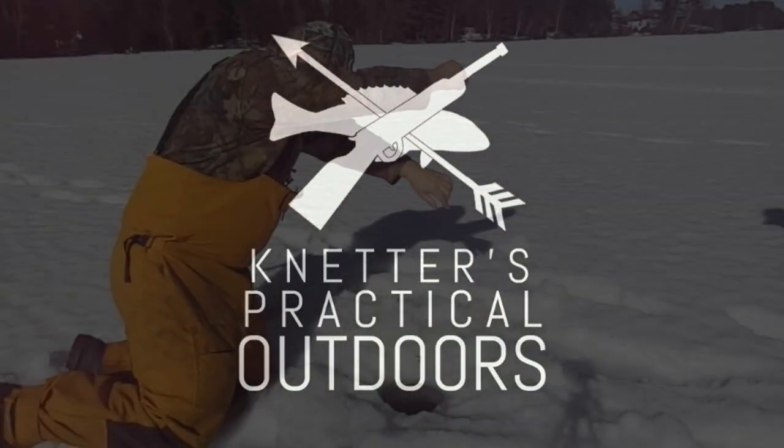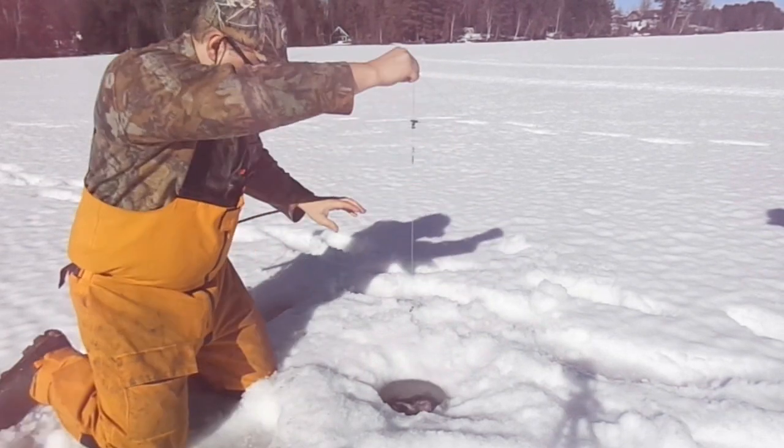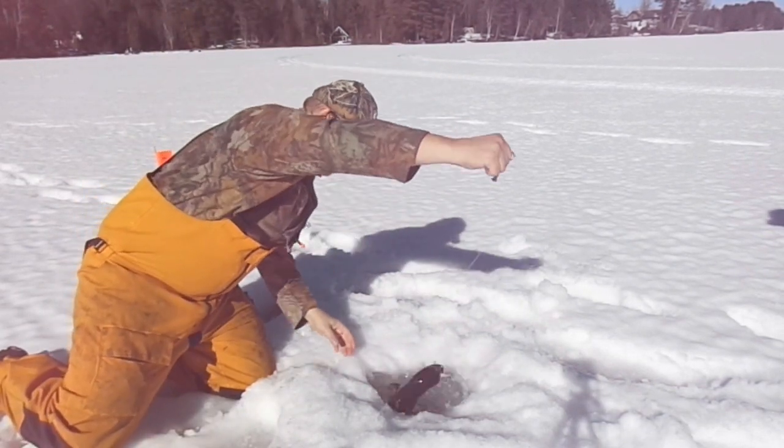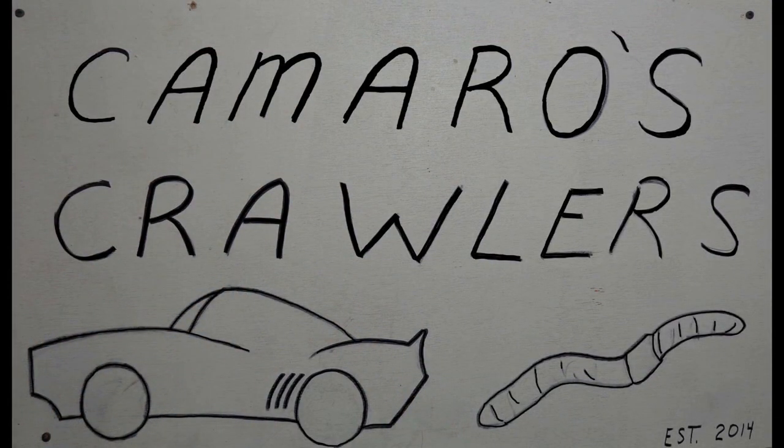Knetter's Practical Outdoors is brought to you by Camaro's Crawlers Bait Shop. If you're looking to get some live bait, Camaro's Crawlers sells live bait.